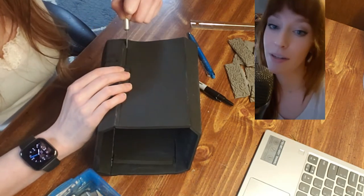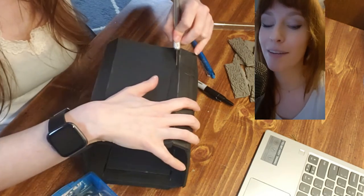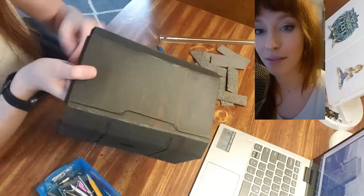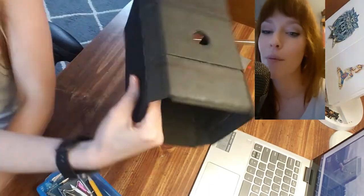Basically anything you cut into foam — especially if you don't heat treat it with a heat gun first — if you cut a line detail into it and then take a heat gun to it, it'll separate, make it more defined, and smooth it out.